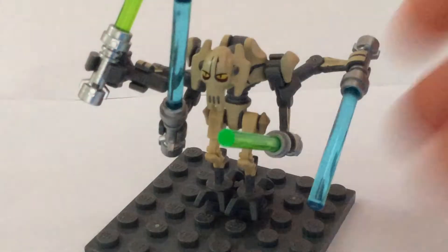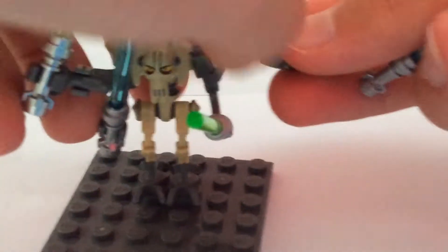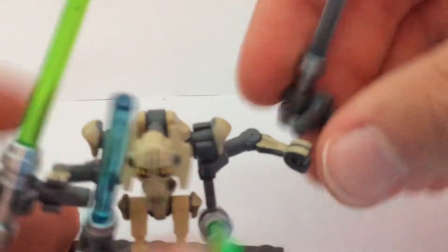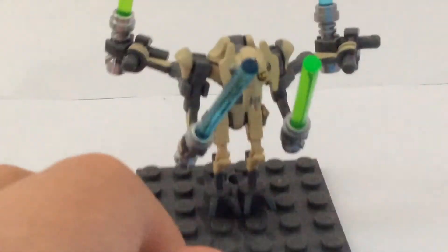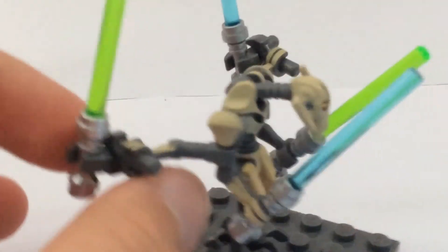Now I'm gonna do that with the other arm here — like that. And there we go. It may not look better, but it functions better. And now you can have Grievous really fighting the way he normally does.